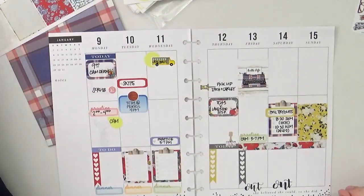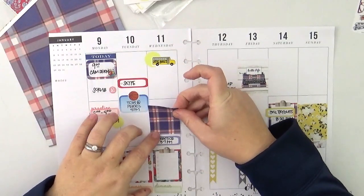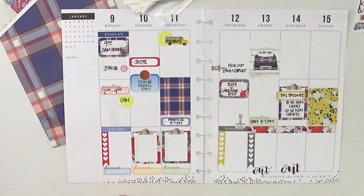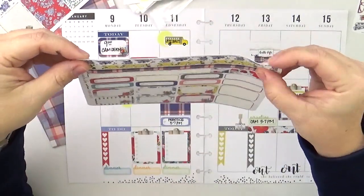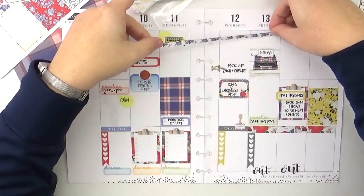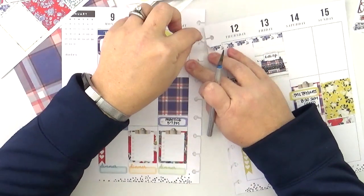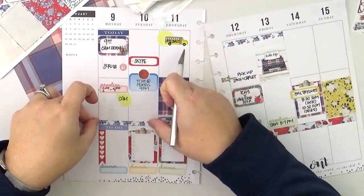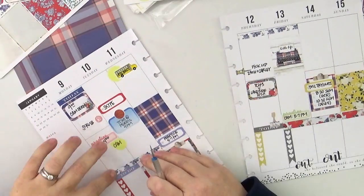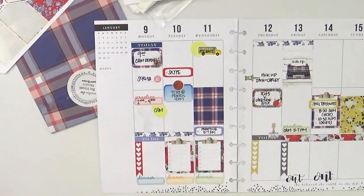I'm just going to add a few decorative elements now and still leave plenty of white space for events that pop up during the week or that I've forgotten — because let's be clear, I forget things all the time, which is why I use a planner in the first place. These border strips are a great way to get a little decorative flair without using too much. They're similar to washi tape that you use a few times and then you're kind of done with — these border stickers are really great for that.